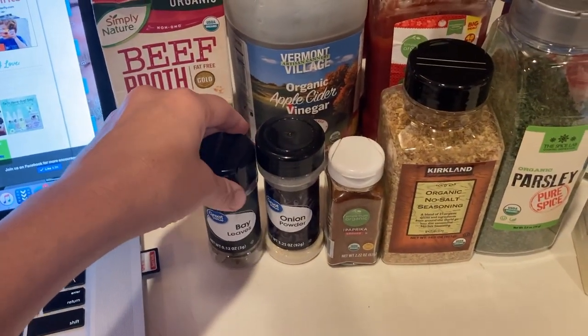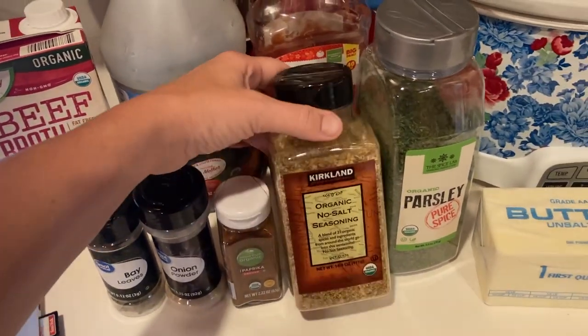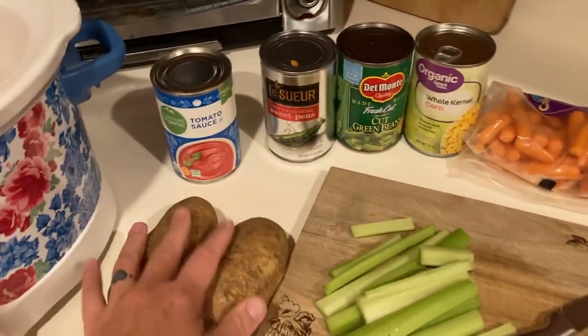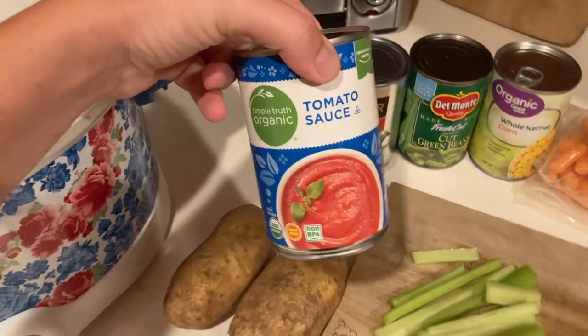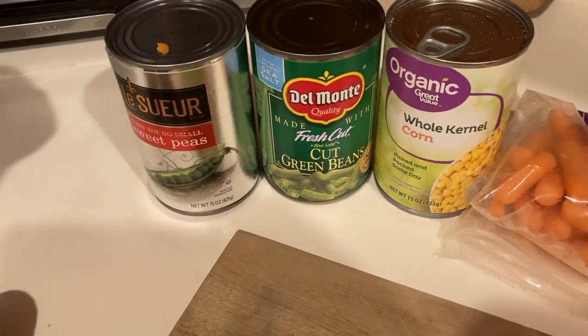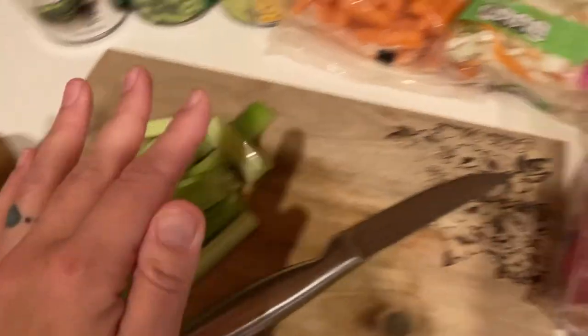I'm adding in a bay leaf — you don't have to. Onion powder, paprika, Mrs. Dash no-salt seasoning, parsley, and some butter. We've got potatoes that we're going to dice up. Tomato sauce is optional — if you like yours more tomato-based you can add it, but I'm going to put that back. Got some peas, green beans, corn, carrots, and some celery.